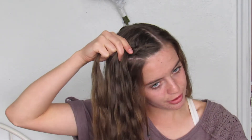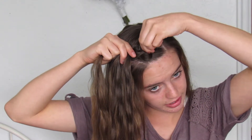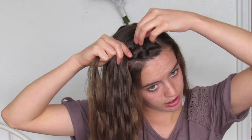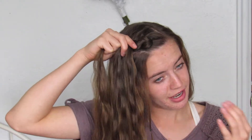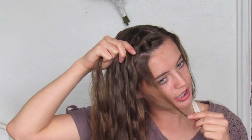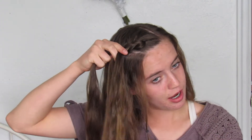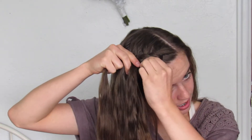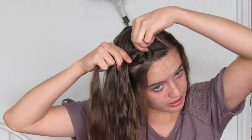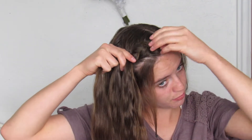Once I get to about my third or fourth stitch I'm gonna go back to my first stitch and just kind of tug on it to make it loose, because if you wait till the very end your braid won't be able to get as big as it could. So about every other stitch I do I'm just gonna make sure I go back and tug on the braid — but not the whole thing, just the few stitches before it.